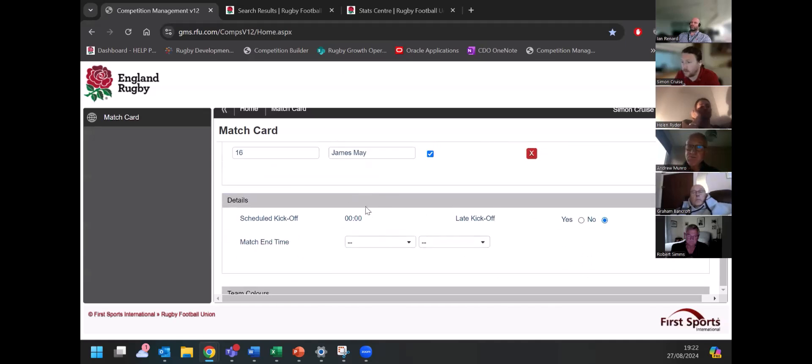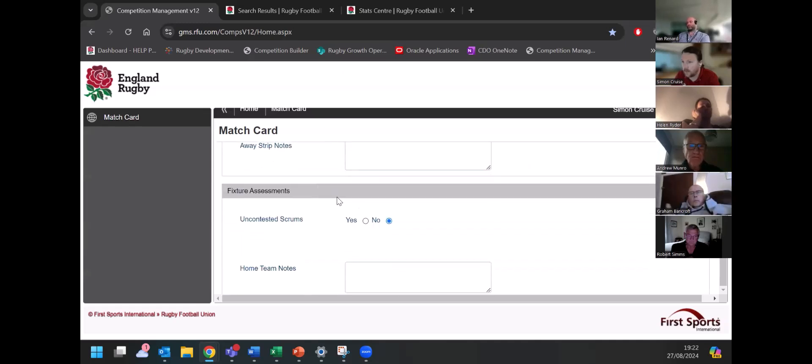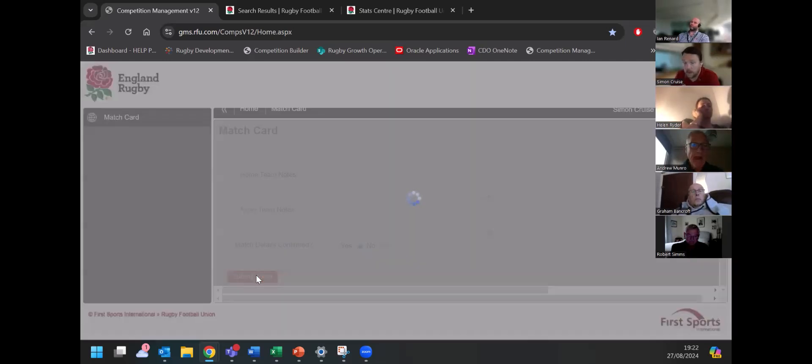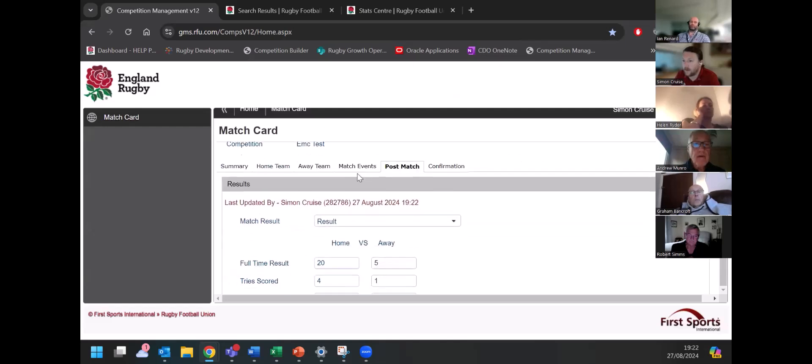There's also additional information — things like team colors and if it goes to uncontested scrums. If I now click 'submit score' because I've filled in the number of tries scored, this should now work. You can see that's now updated with a timestamp to show I've just put that in. That's the score submitted.